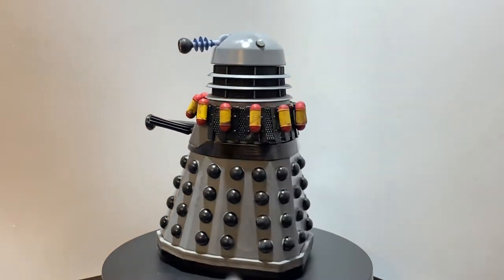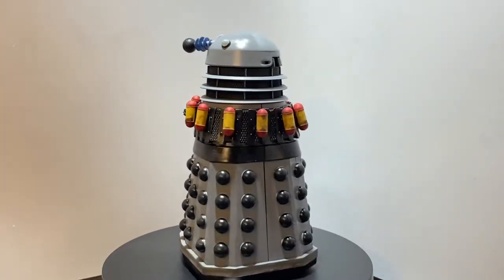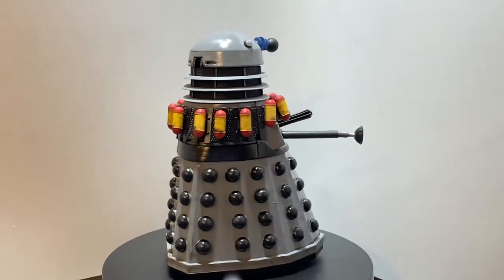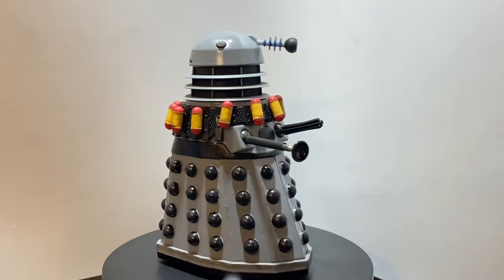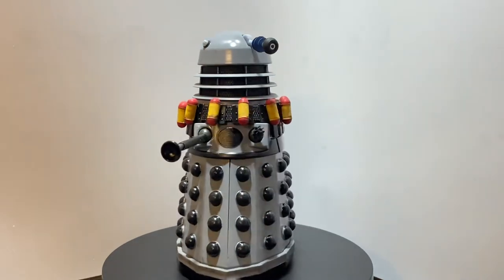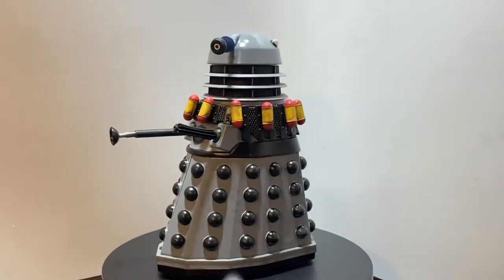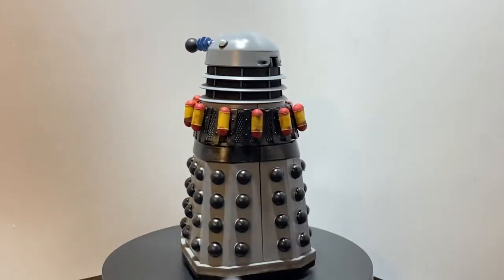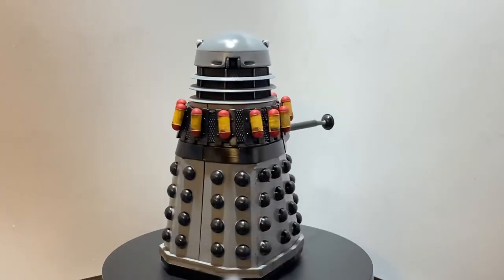Hello and welcome to my first custom showcase video of 2022. Today I'm giving you a little look at a custom Dalek that I've recently finished, and this one is a bombing Dalek or suicide Dalek from season 17's Destiny of the Daleks.